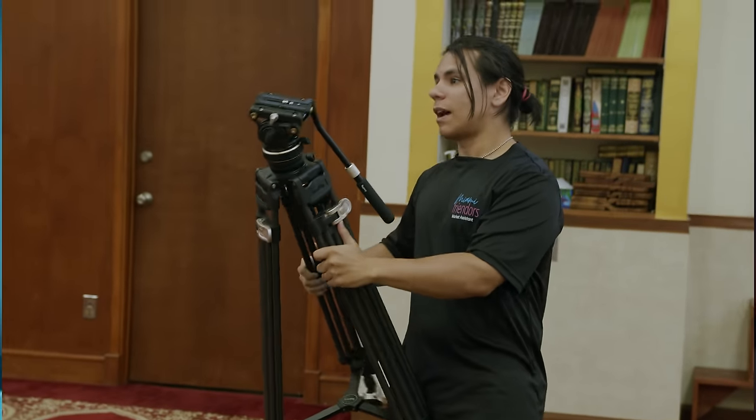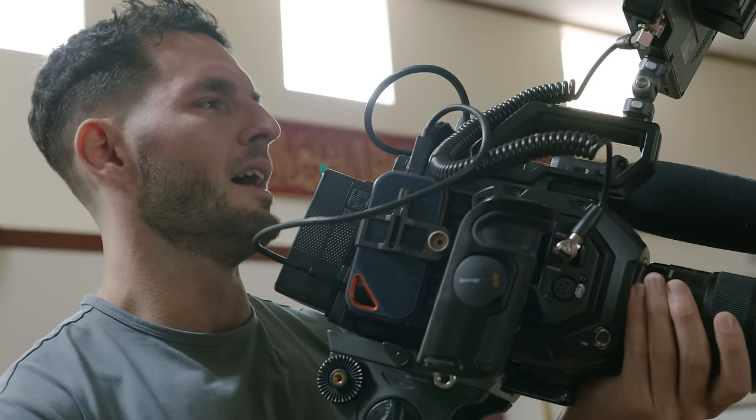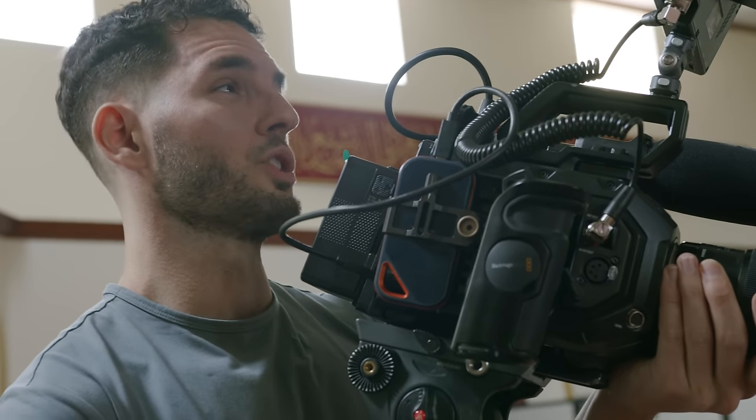The tripod I've personally been using for the last couple of years is the SmallRig FreeBlazer. It's got some really great features. The only issue is that it doesn't go very low to the ground, so if you need a very low shot it's probably not for you. I'll link a ton of tripods I recommend in the description down below so you guys can check those out.